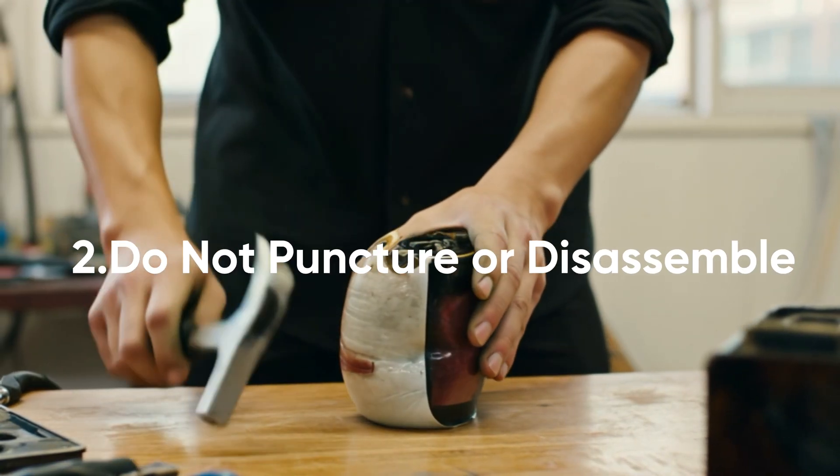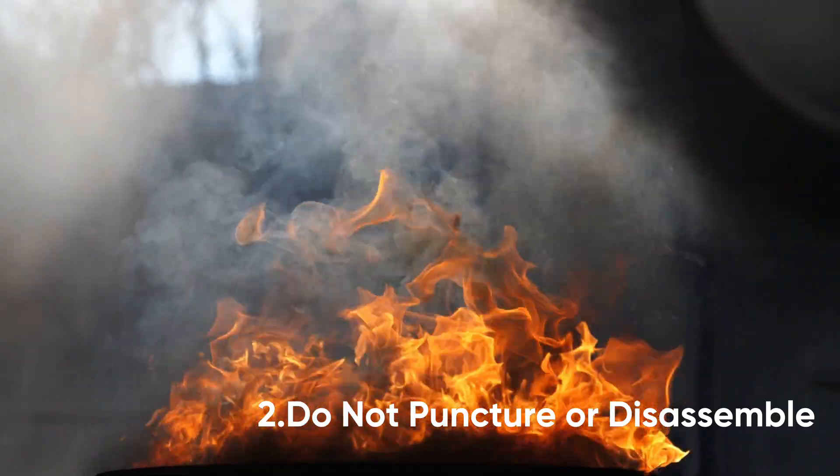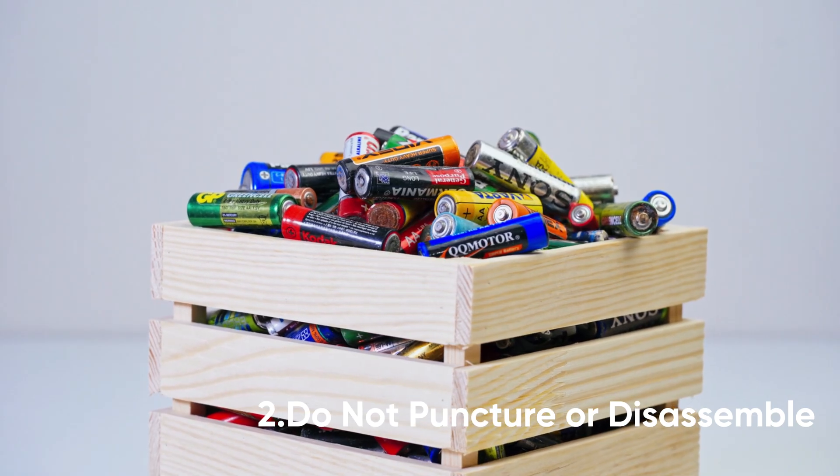Do not attempt to puncture or disassemble it, as this could lead to battery leakage or fire. After ensuring it's intact, the next step is to dispose of it responsibly.